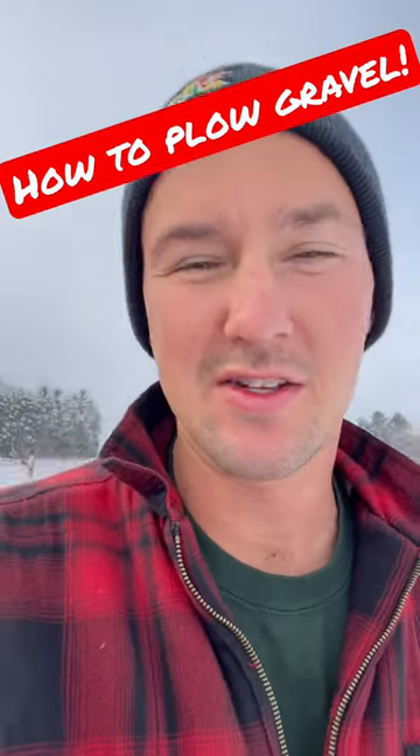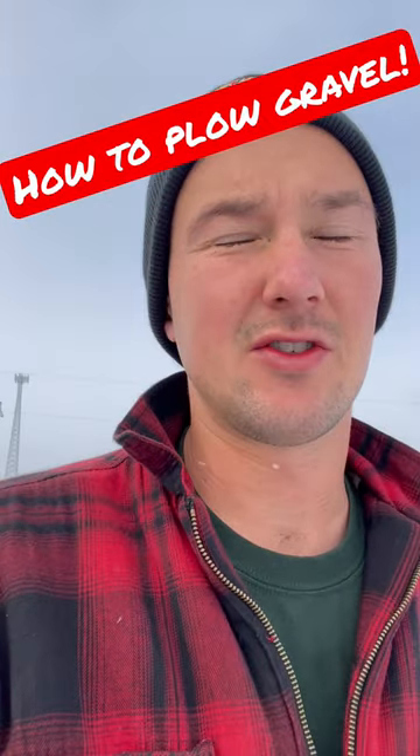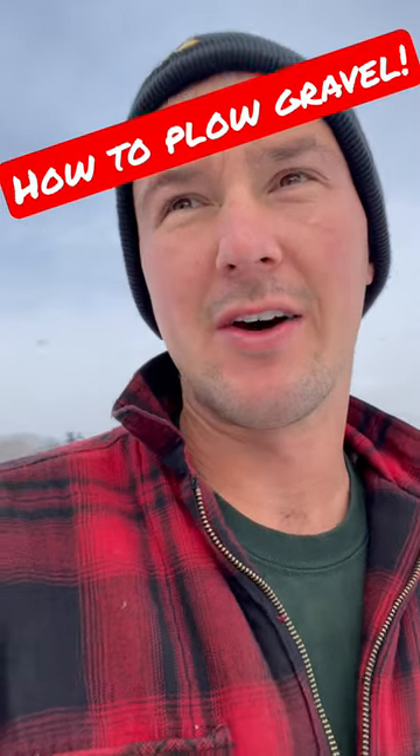Hey everyone! Snow's on the ground here in Wisconsin, taking care of the driveway or the lot at the shop right now.